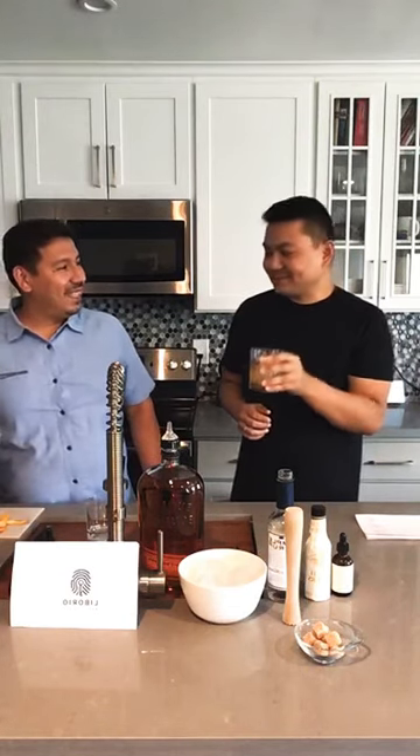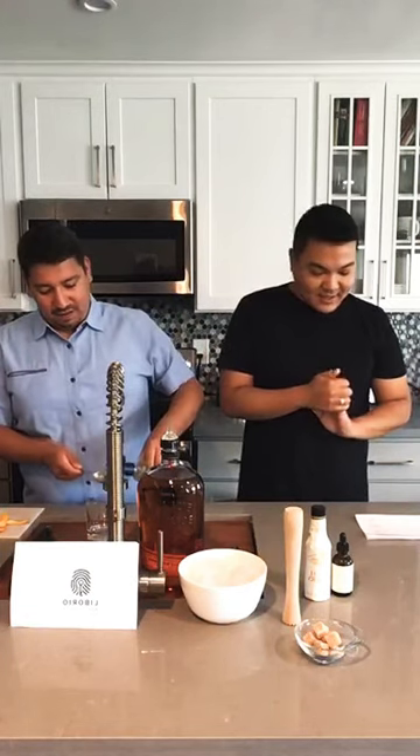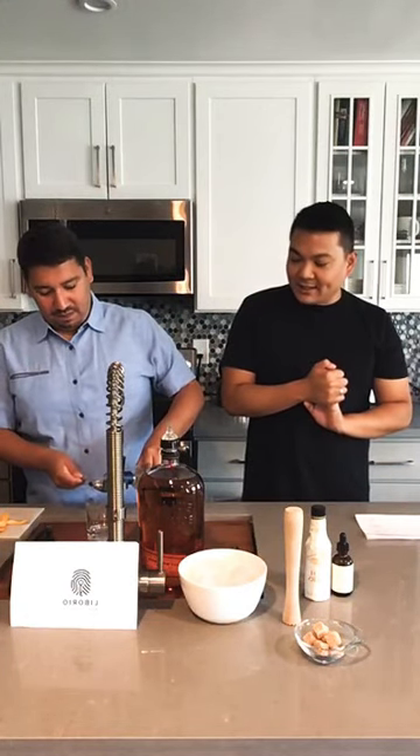Oh, that's perfect! That's delicious! Okay, so I want to go through it again and I'll make one for me. Ernesto is adding the simple syrup right now.